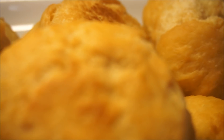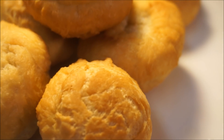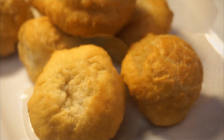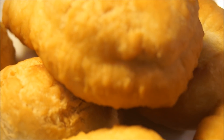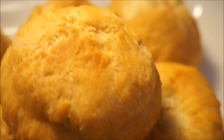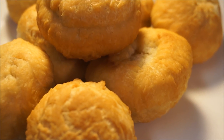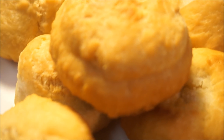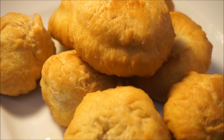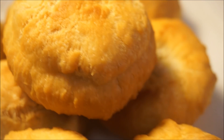Making your fried dumpling for the very first time — fast, easy, simple, and yet perfect. Make sure to subscribe, like and share this video with friends and family. Don't forget to turn on your notification settings so you'll be reminded when I upload a new video. Thanks for watching, and as always, from my kitchen to your kitchen — enjoy! Bye!